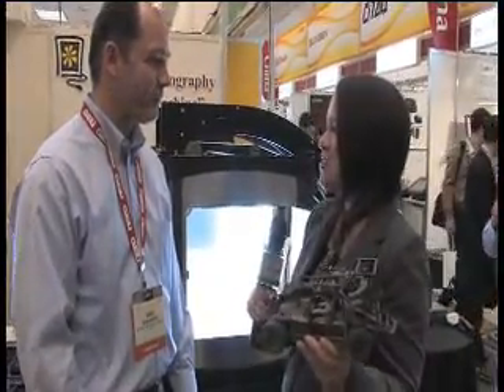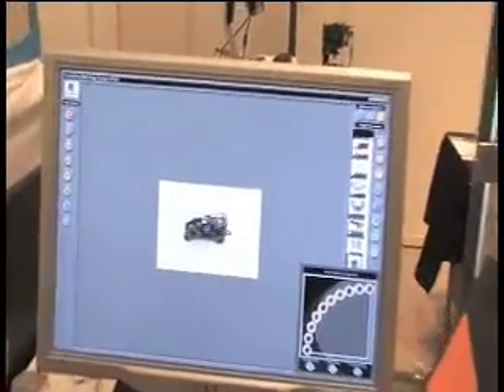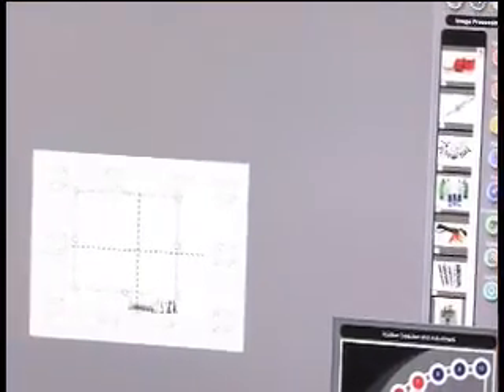So why don't you walk me through how exactly this works? You take your item and you place it inside, get it set up. And what we can see over here is a real-time preview of what's going on inside of the box. I'm going to move the camera a little bit just to change the angle.